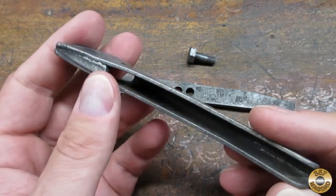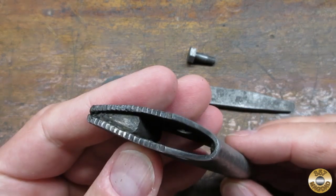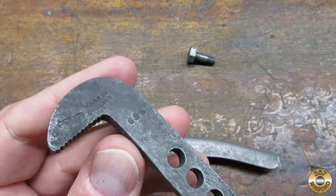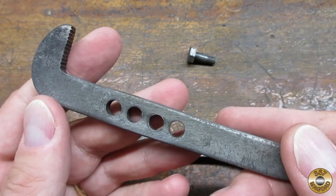There were some rough grind marks around the fixed jaw rivets. The movable jaw had some deep pitting, or maybe forging imperfections.